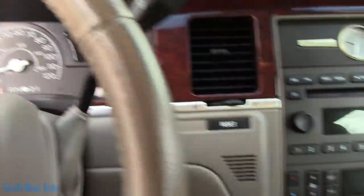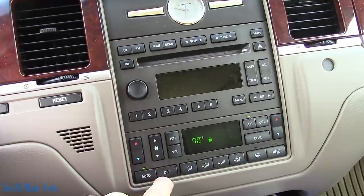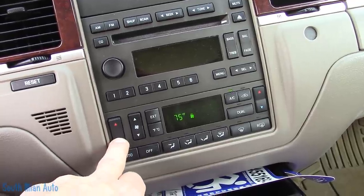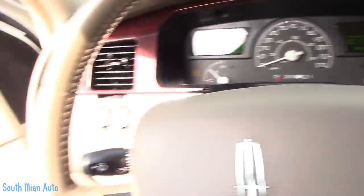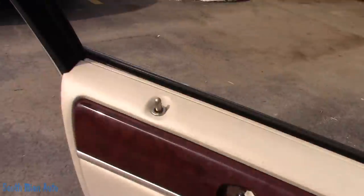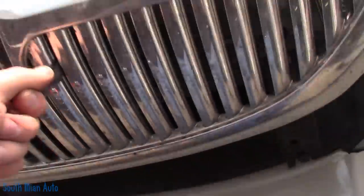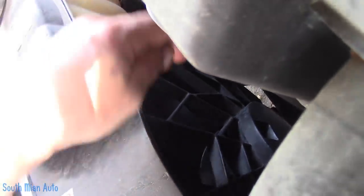AC is on, so let's go see if the fan is working. I heard the pump kick on. The AC compressor's running. Fan is dead still. Do we dare stick our finger in there? We do. We got no fan.